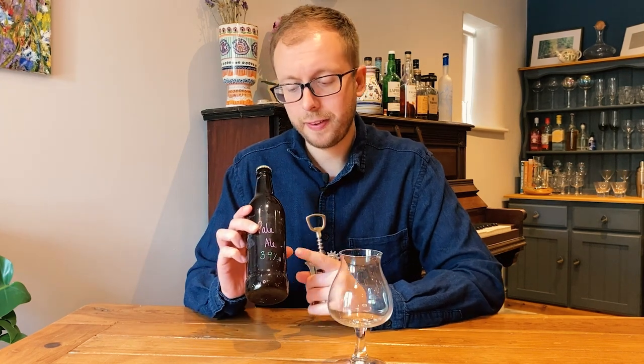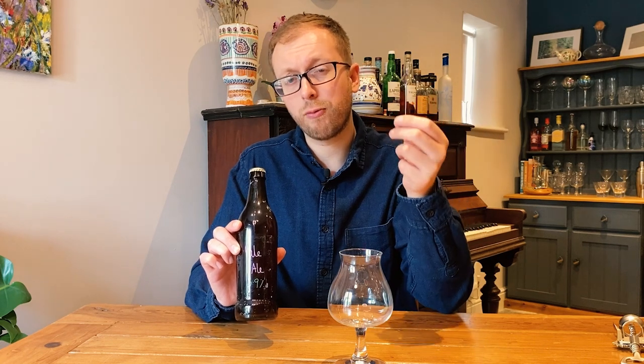I added Lutra yeast and fermentation kicked in within 24 hours. Seven days later it was time to bottle. A big thing to note is that this beer ended up being 3.9% when it was meant to be about 5%. I think this was because I didn't pour any water over my grain bag — I didn't want to after working so hard to get the right water profile. In retrospect I should have grabbed some treated water from the brewing vessel and poured that over instead.